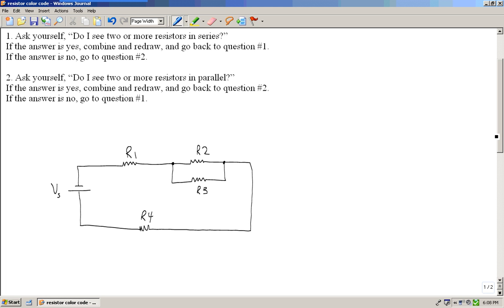Looking at our questions: the first question is, do I see two or more resistors in series? The second question is, do I see two or more resistors in parallel?